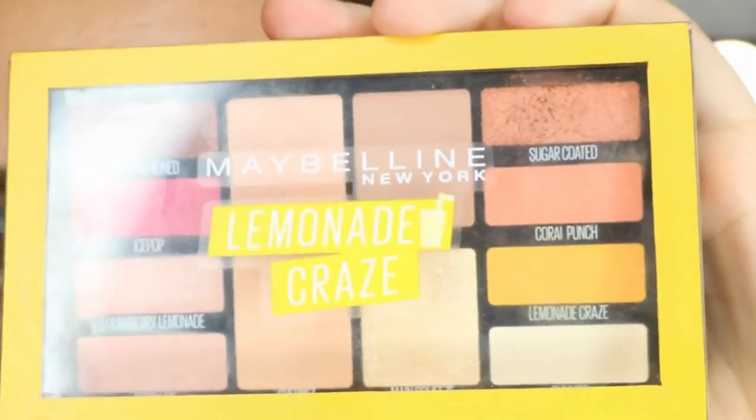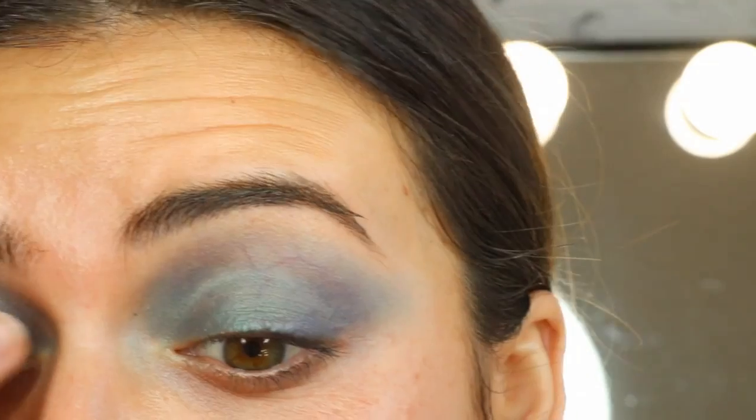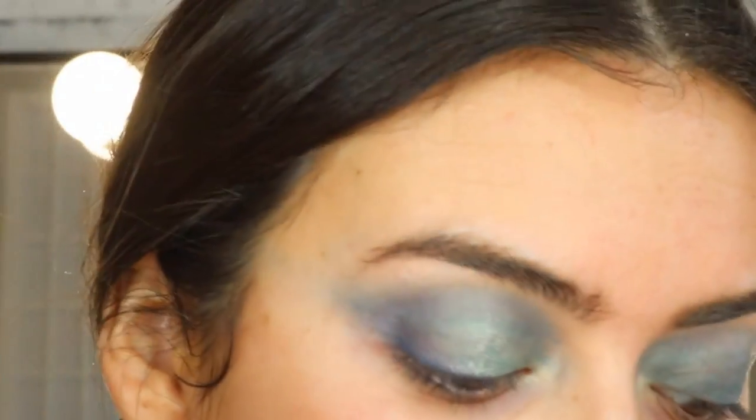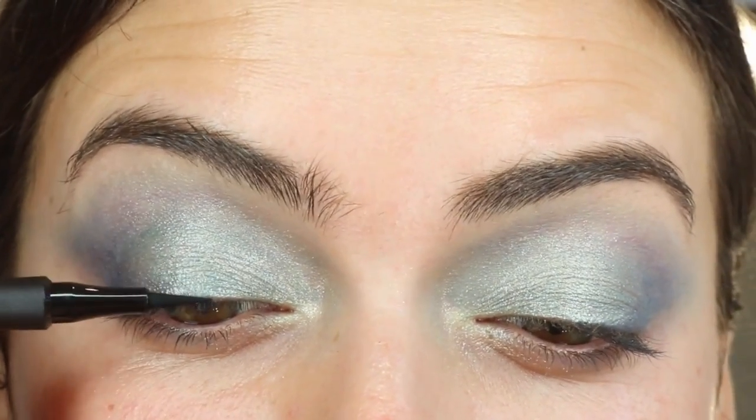After these eyes are done with the pencils, I'm going to be going in with my Lemonade Craze palette and taking this glittery colour called Main Squeeze. It's just going to add a little bit of glitter and make the green pop out way more. I'm now taking my Master Precise All Day Liquid Liner and popping that right on the lash line.